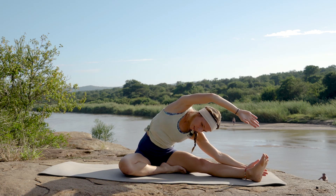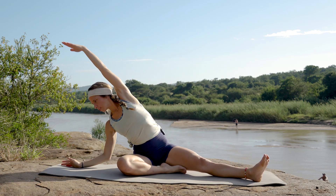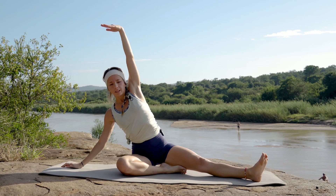Inhaling coming back up and over, reaching, and just following your hand with your eyes as you reach — just trying to get that mobility into those hips. Last one on this side.